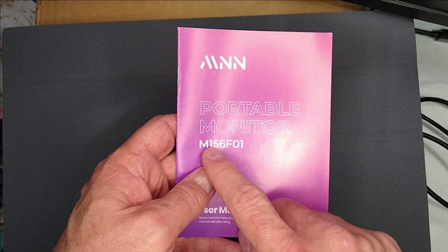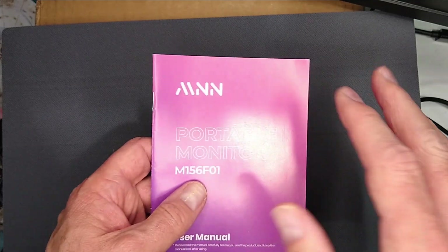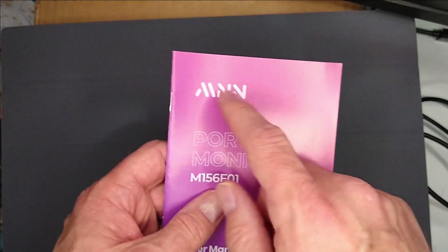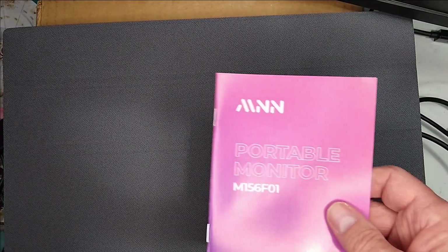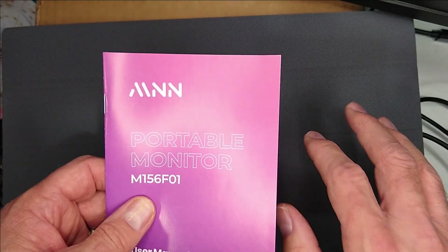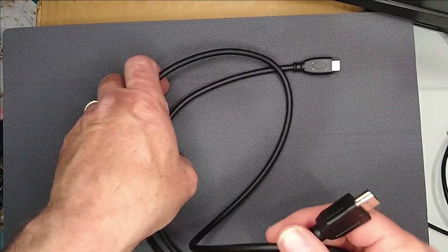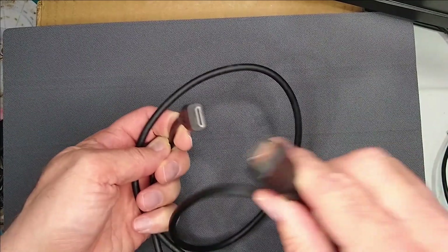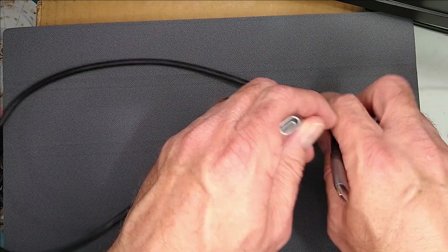This is the M156-F01 — I've seen it branded as MNN, JFY, and lots of other three-letter names. It's basically the same monitor just branded differently. As long as it has the same basic connectors, you can use this video as a guide for those other ones too. The monitor comes with two cables: one is mini HDMI to regular HDMI, and a USB-C to USB-C.